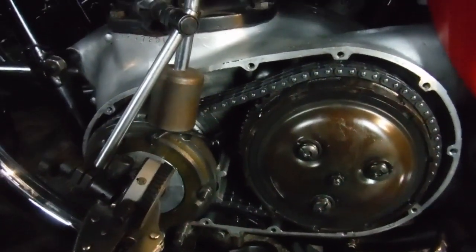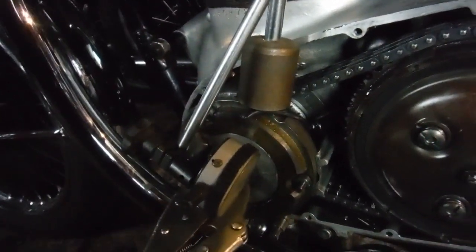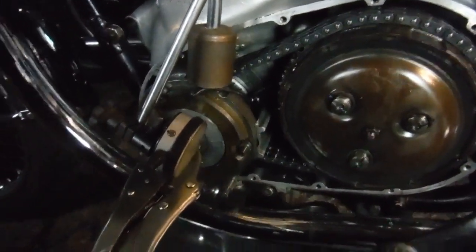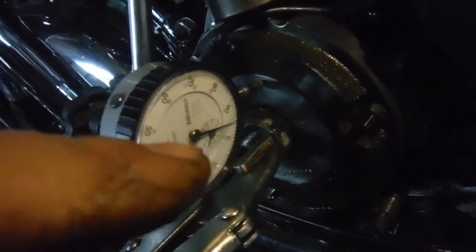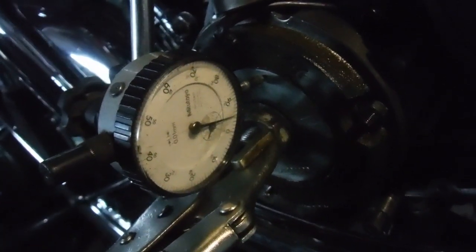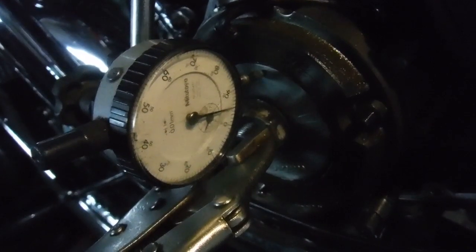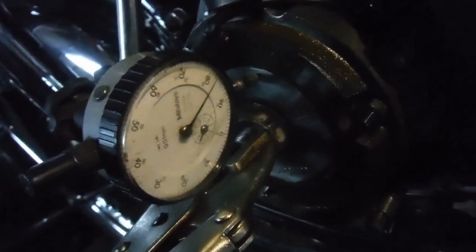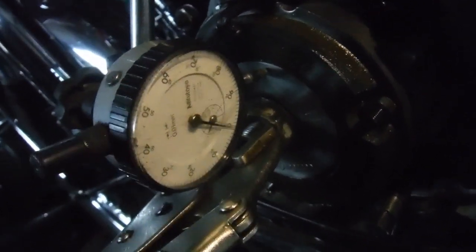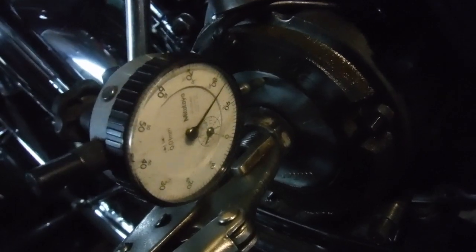First things first, we've got the primary chain case cover off to check the dreaded end float, and there is more than there should be — but nowhere near as much as some I've come up against. Three thousandths of an inch is meant to be the maximum. This gauge is metric, but when the needle moves from one number to the next, that's 0.1mm, or the equivalent of four thousandths of an inch. So we wouldn't really want the needle to move one division, as three thou is the maximum permissible. We're getting very nearly two divisions — certainly 0.6 of a millimeter.